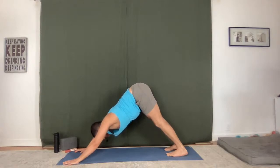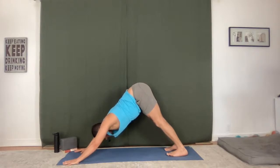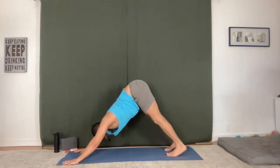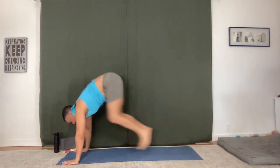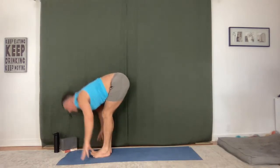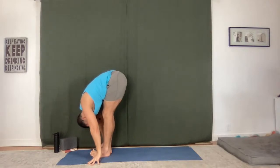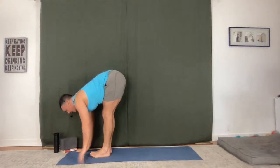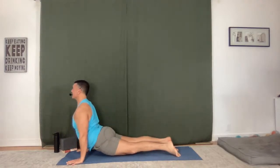Nice long inhale, long exhale. Press down, pull the pit of your belly in. Lift onto your toes as you exhale, bend your knees, step or hop to the top of your mat. Flat back, fold. Extended mountain — sweep up. Fold, lengthen. Chaturanga Dandasana. Upward facing dog, downward facing dog.